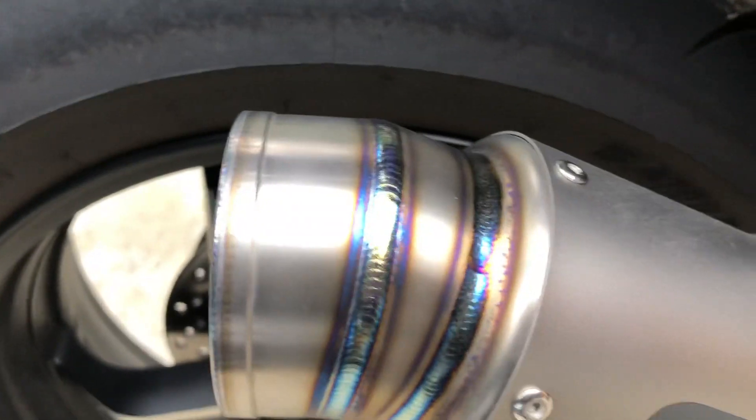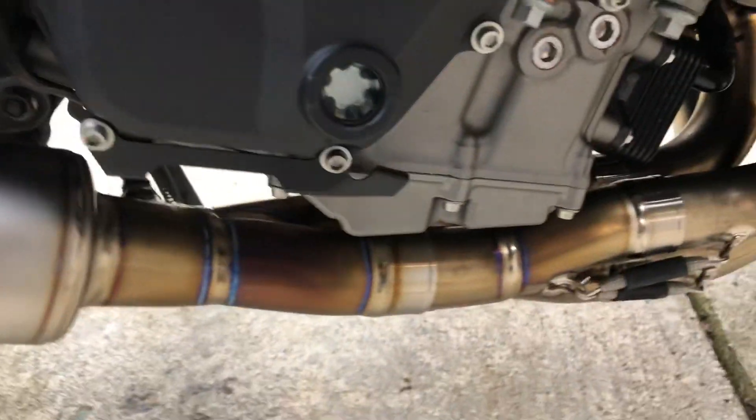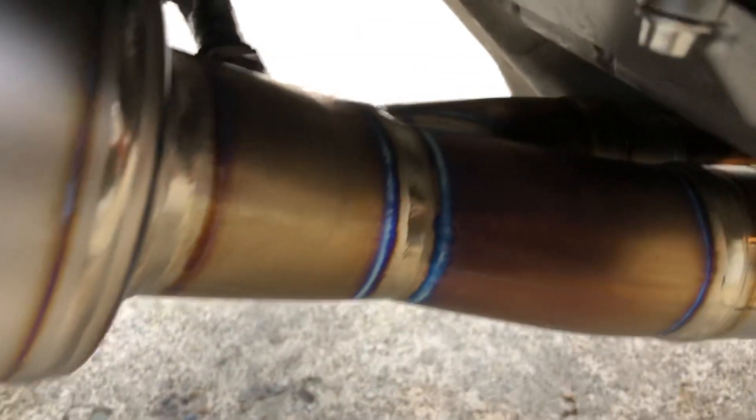The welds are absolutely flawless. I love it. I can't say enough about it — it is the meanest sounding H2 I've ever heard. The welds are coming in nice and blue. The pipes are changing color beautifully, purpling in nicely.